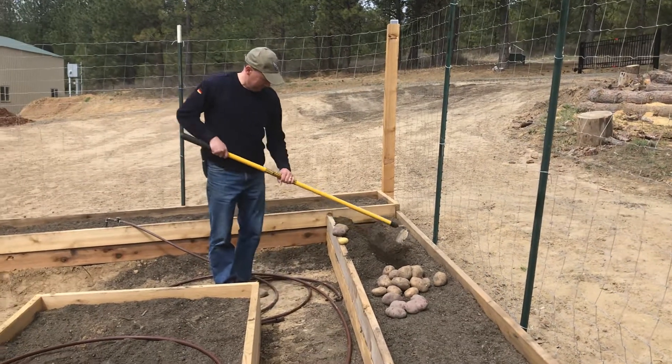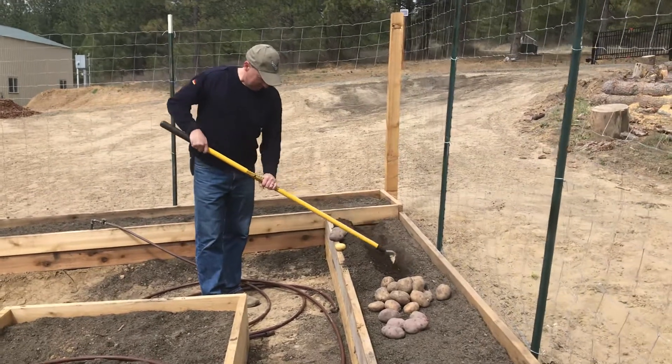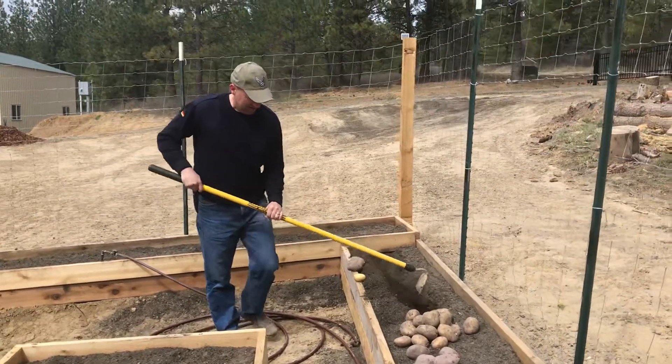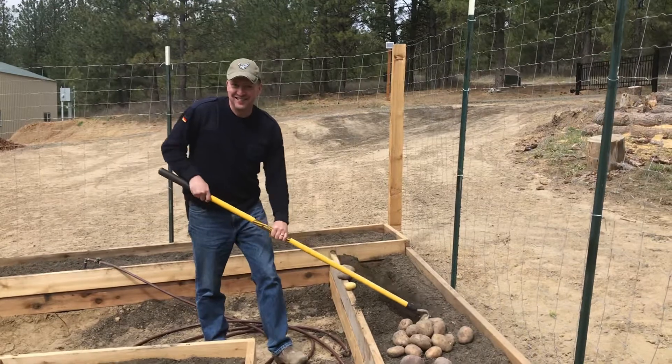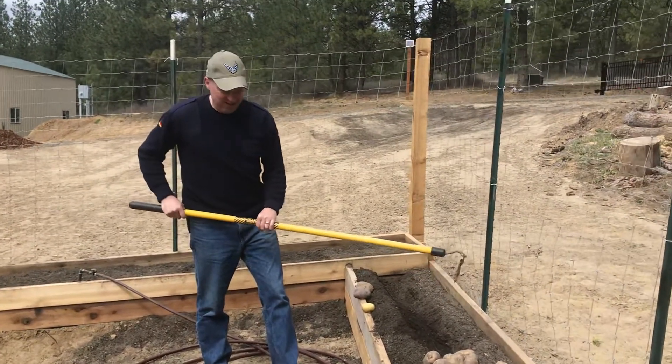Hi there. This is Jian Jian from Spokane Public Library again, and today we have a special guest, Farmer Dave. Let's see what Farmer Dave is doing today. Farmer Dave, what are we doing? What are we planting today?